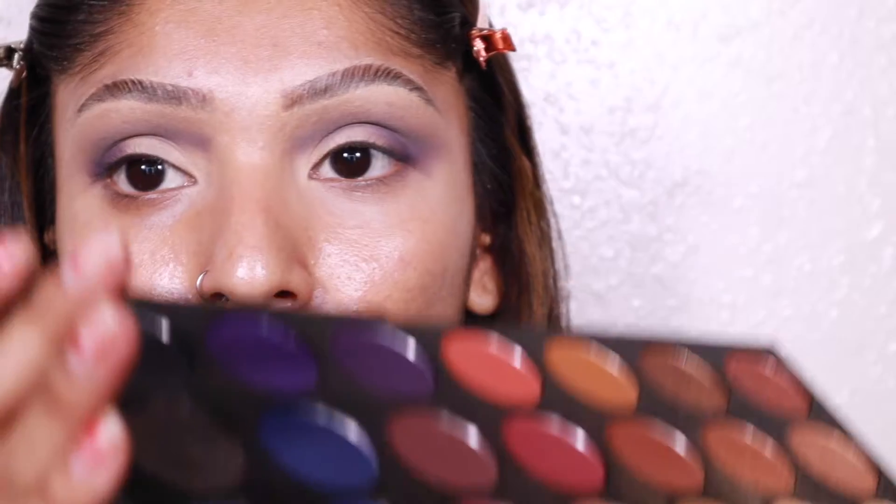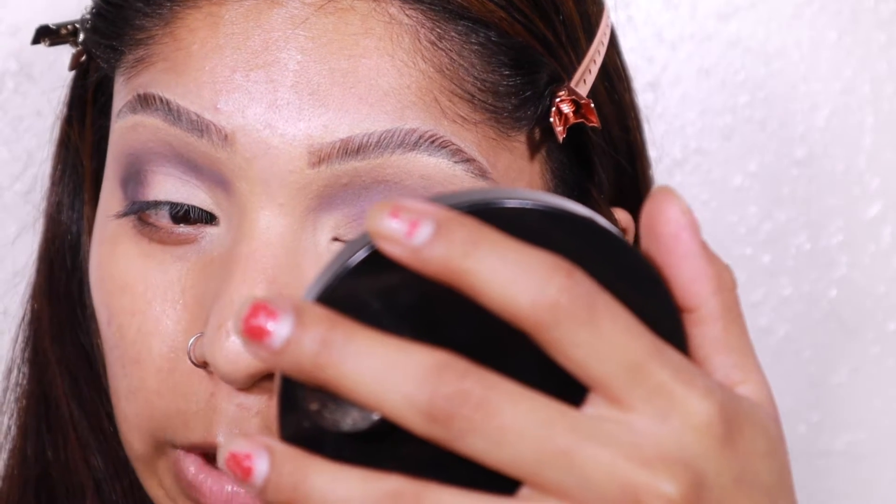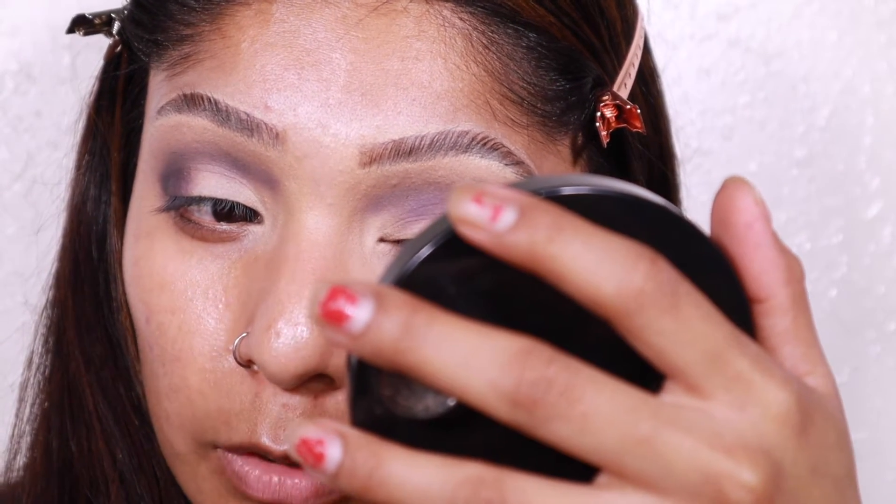Let me backtrack a little — I hit my one-year mark on YouTube not too long ago, on the 12th of this month. Kind of crazy! I'm just taking this black shade and lightly putting it onto the outer corner area to give more definition and deepen up the purple color.